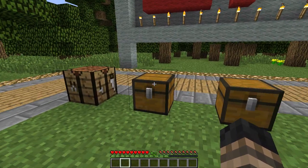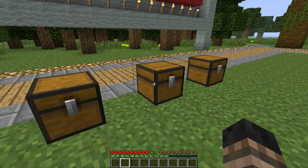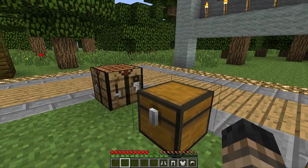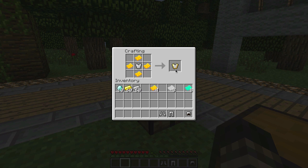Now what we do with these sheets is pretty cool. Let's get some more of this stuff and grab ourselves an iron set of armor. Let's head over to our inventory and get a chest plate, and let's make this a gold-trimmed chest plate.